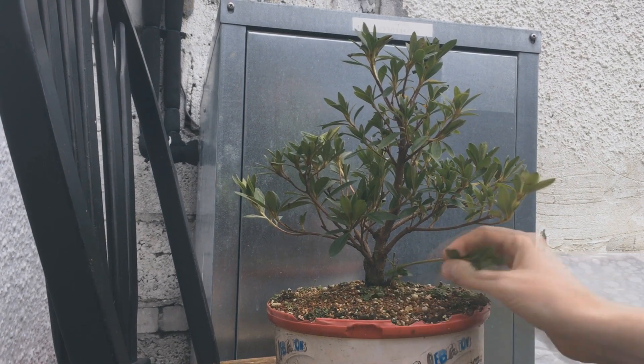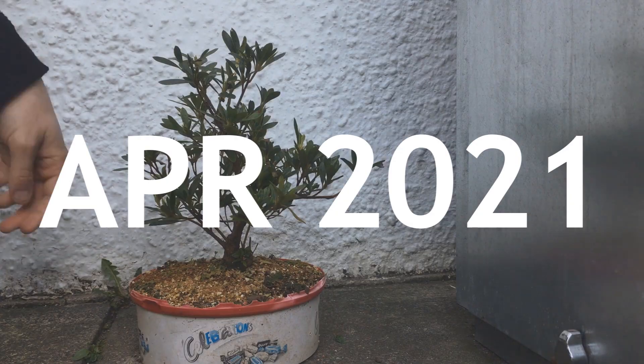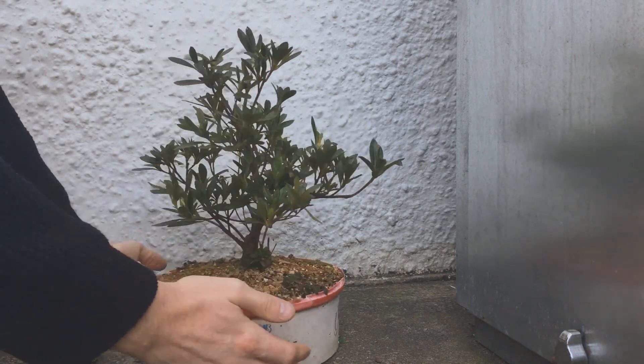We have this little weird low branch hiding down here for some reason. Nothing is happening in April but that's okay as May is when the fun usually starts with these.